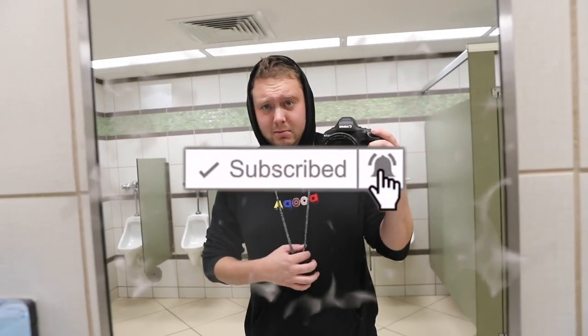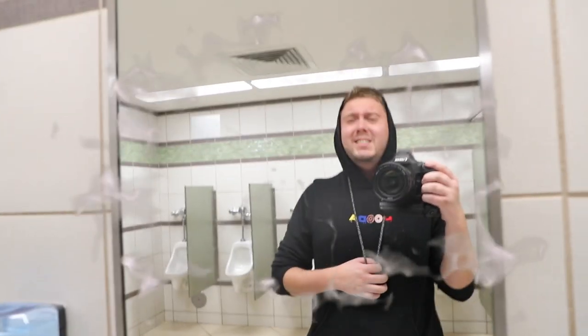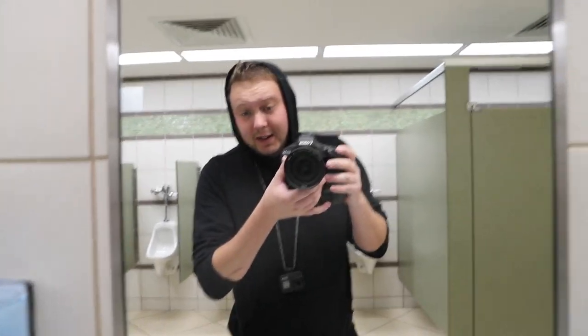Back in the Mount Union bathroom with the terrible echo, doing an intro for another video. I'm super happy about this one though — peep the necklace. I'm wearing a GoPro. I'm doing a behind-the-scenes POV style video where I'll hold the camera down here where the GoPro can see it, and I'm gonna be taking pictures at basketball practice tonight, kind of showing you guys what I saw during the season and reminiscing the whole thing.